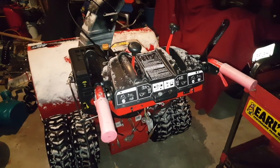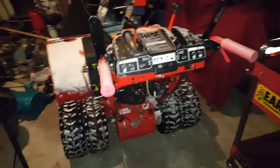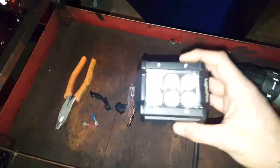Hey guys, welcome back to Jables Outdoors. A little update for this monster 420cc snowblower — tonight I'm going to be putting on this nice Light Fox LED light that I picked up on Amazon.